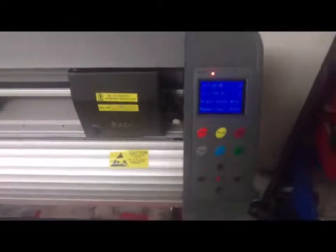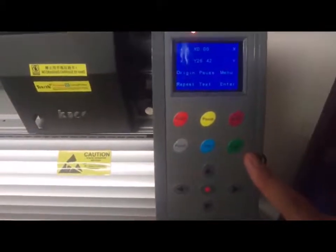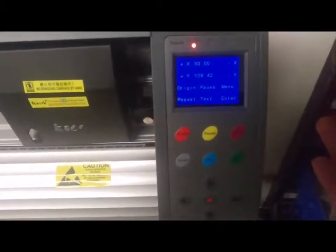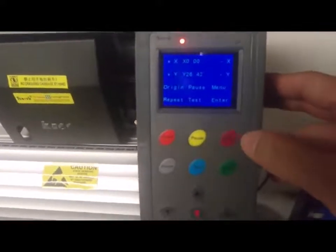Now we go to the portal. This is the portal control panel. You can see a few buttons here. Basically, we use these buttons to set up the cutting force and cutting speed.